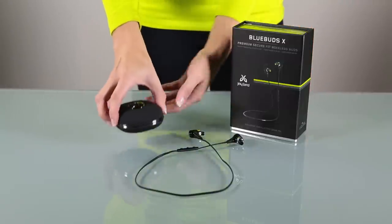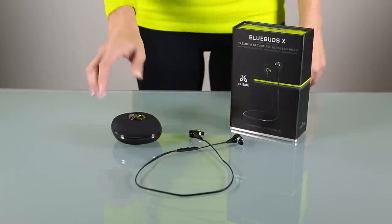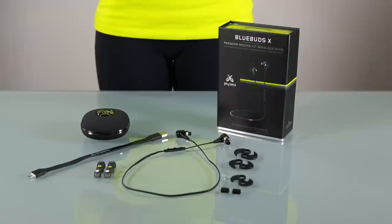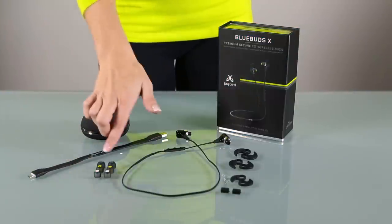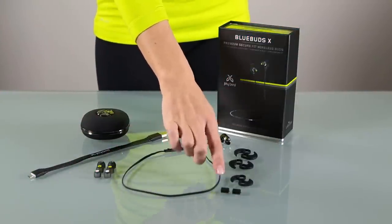First, let's see what comes in the box. Obviously there's a pair of Blue Buds X, and you'll also notice the nice travel case that keeps the buds clean and protected. Inside that case there's also a charger, three sets of ear tips, three sets of SecureFit cushions, and two XFit clips.